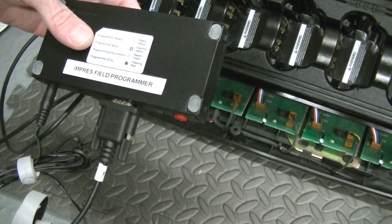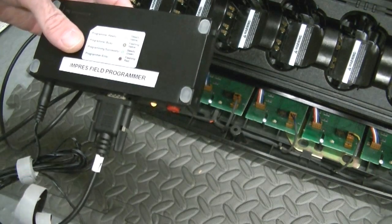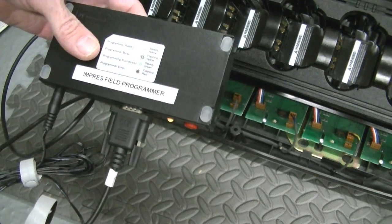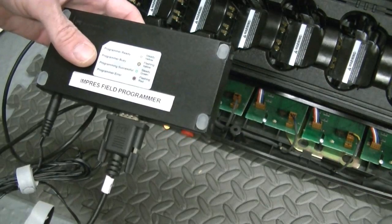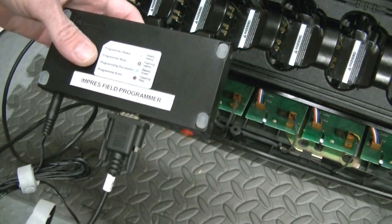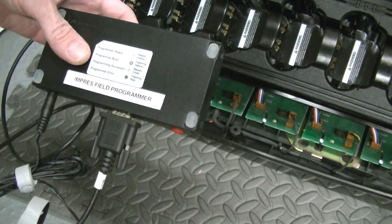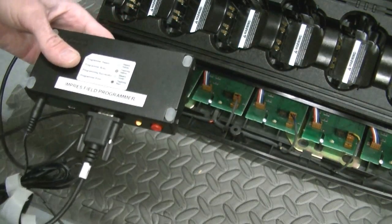That flashing means that it's programmer busy. Steady green is programming successful. A different indicator means programming error. It also does some troubleshooting — a lot of troubleshooting. If the thing isn't working right, it's going to tell you that. And then 'program already' as well.